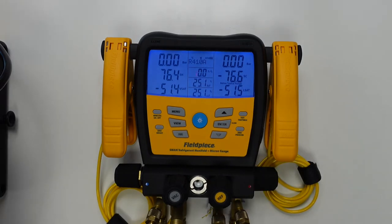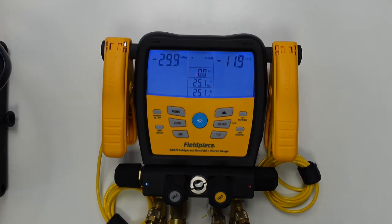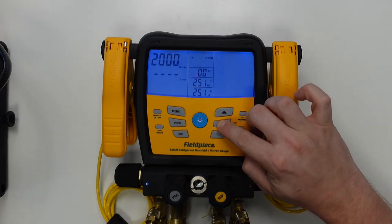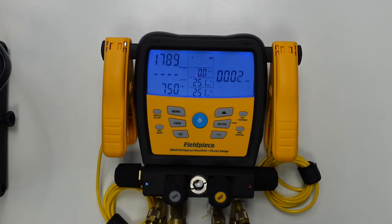So now we can go ahead and turn our vacuum pump on. As soon as we see a vacuum reading in microns, this is when we go ahead and press the enter button to begin the vacuum timer and activate the low vacuum alarms.